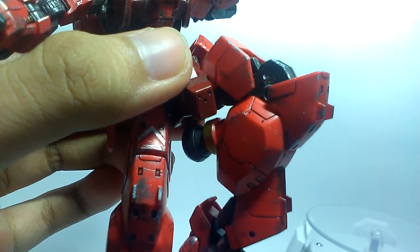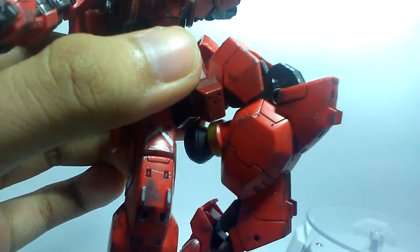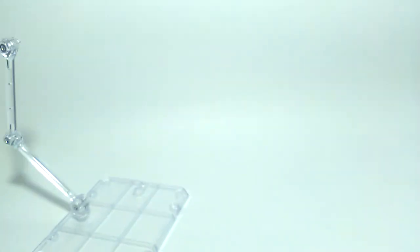Also, the leg design is awesome, but the short thighs and chunky knees limit the potential of the double bends for the whole leg. The last option? ACTION BASE!